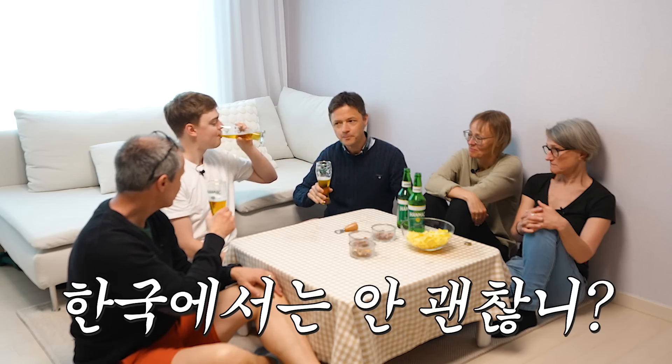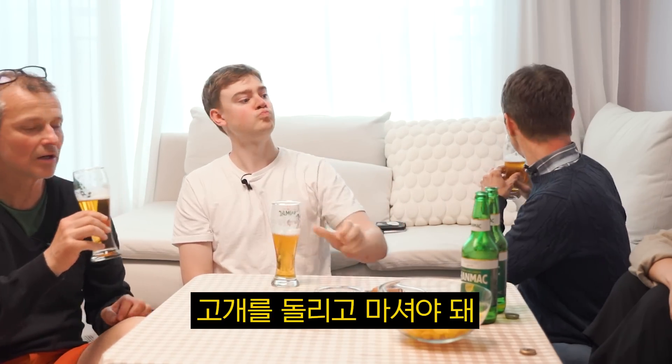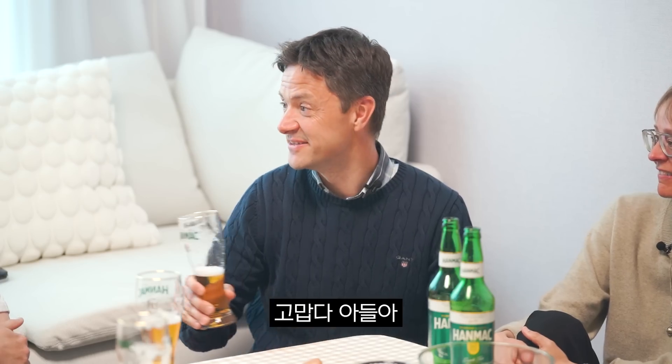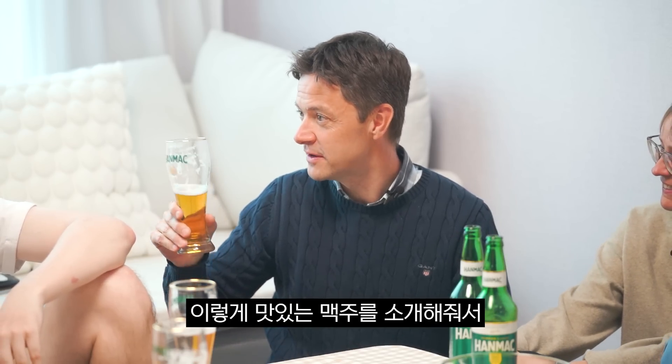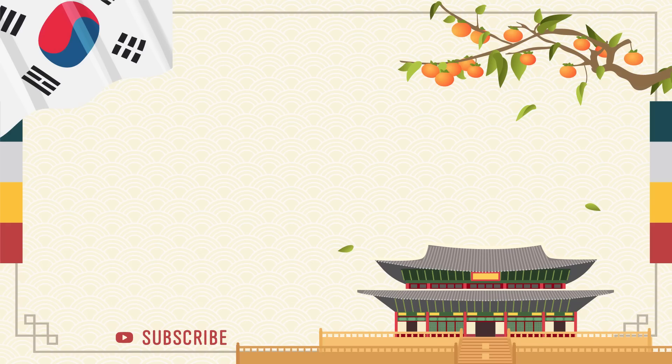Is that not okay in Korea? No. Showing the bottom? He said you should actually turn around. Thank you, David. Very soft and creamy beer. So easy to drink too. And I'm still not full. It's very good. Thank you so much. You're welcome. Thank you.